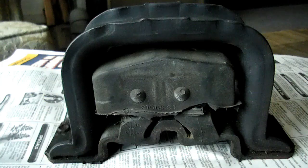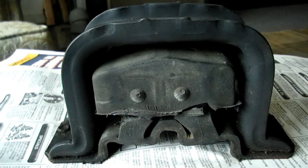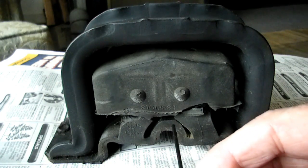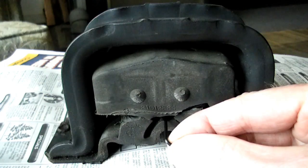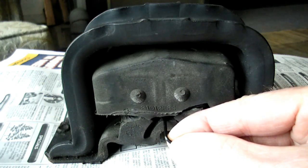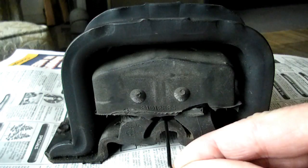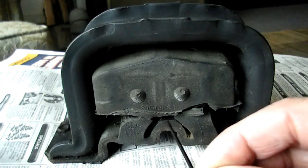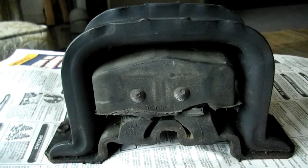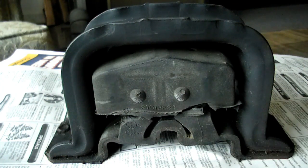What you need is a 2mm Allen wrench, and you want to try to pass it right in this area right here. If you cannot pass it in this area, the mount needs to be replaced. Now of course you can see that I can pass it through on this one, but it has no weight on it — if the engine weight was on there it would probably collapse it.